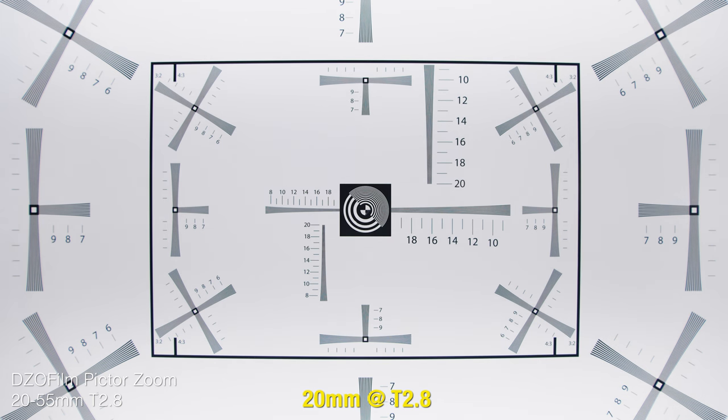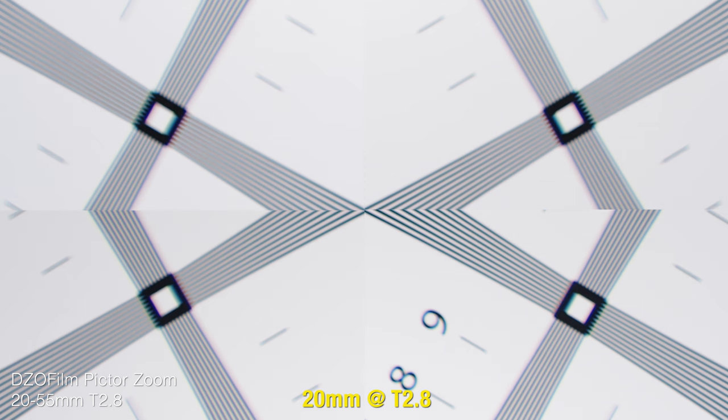Here's a chart test where we check for sharpness, chromatic aberrations, and ghosting. Starting at 20 millimeters, wide open at T2.8, it's definitely noticeably softer near the edges when compared to the center. But this is actually fairly common for this wide of a focal length cine lens, especially a zoom. What I would be concerned about is that small amount of ghosting and the little green-magenta chromatic aberration going on there, but it seems pretty tame.